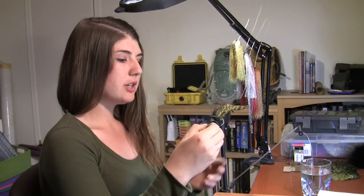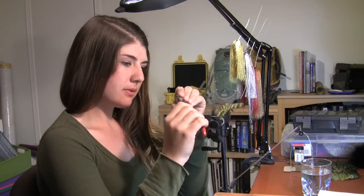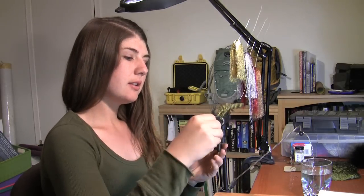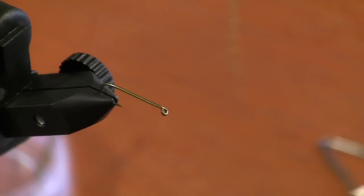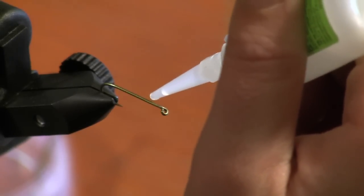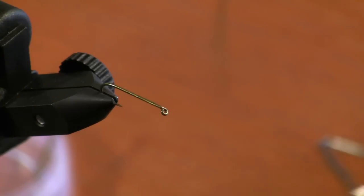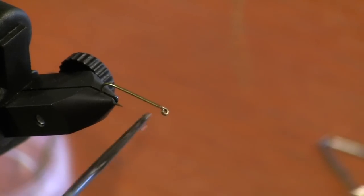We're first going to start out with our number eight hook, go ahead and crush down the barb. Make sure that lays down nice and flat. Before you do anything, you're going to need to take your head cement and just put a little dab of glue on the hook. This will ensure that your thread, which you're going to be using gel spun, so it's extremely slippery, will actually stick to your hook.